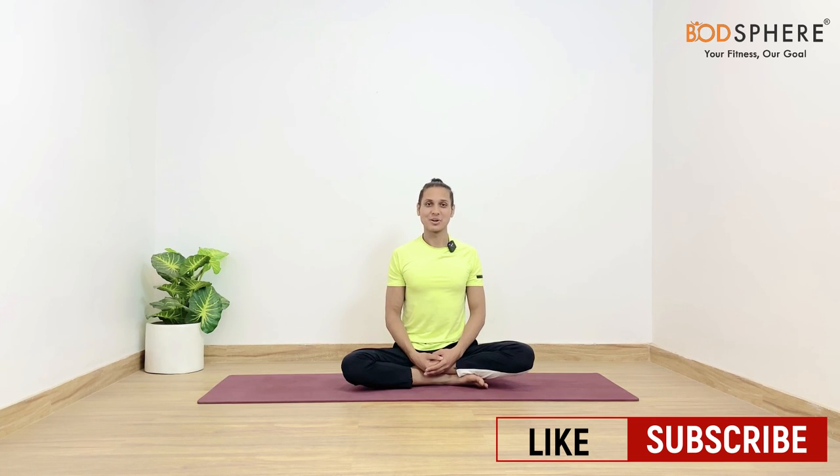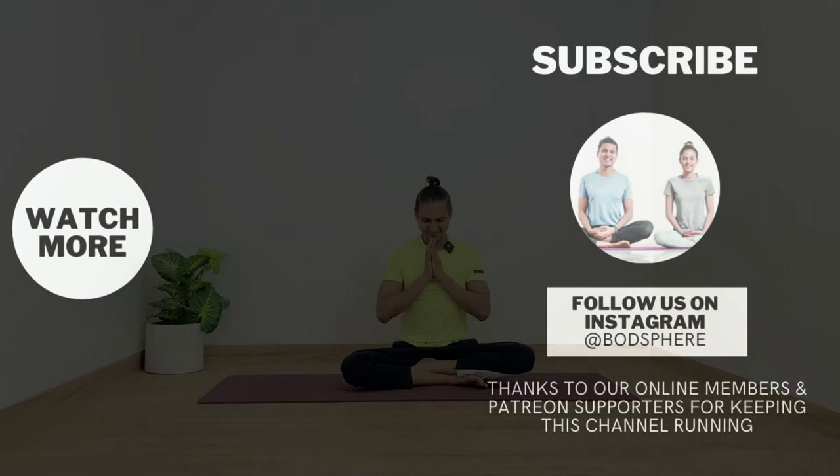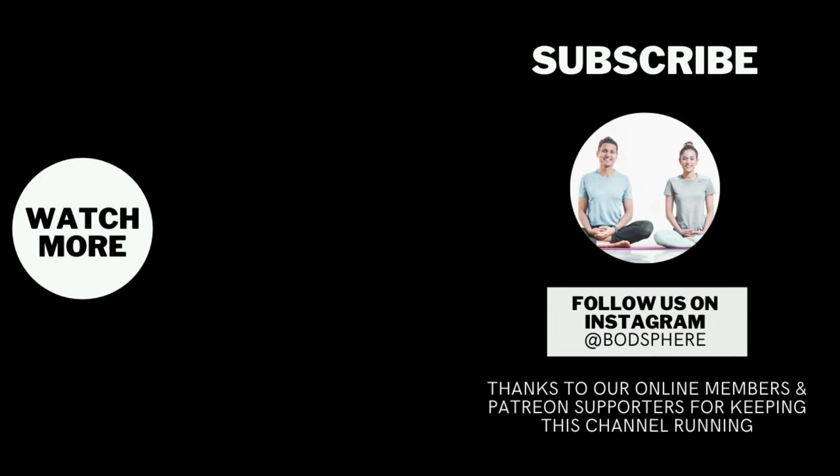We hope to see you tomorrow everyone in the next video. Till then, keep moving, keep stretching, keep smiling and just have a very wonderful day. Namaste, everyone.